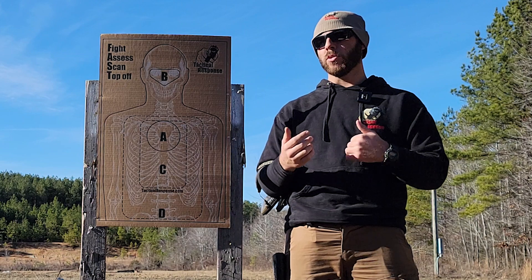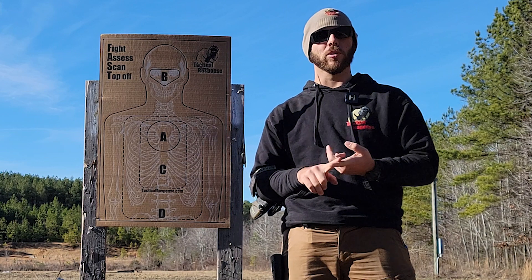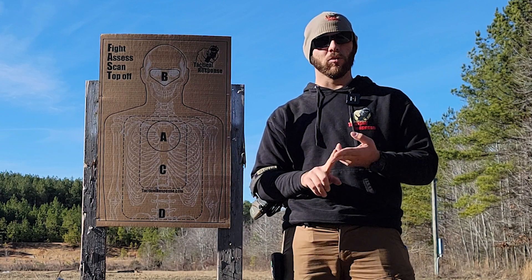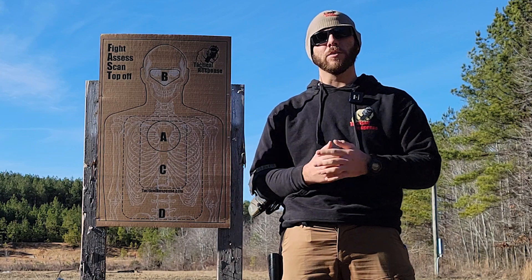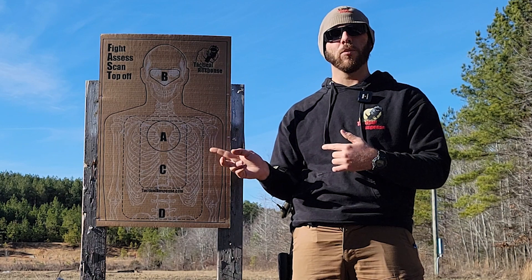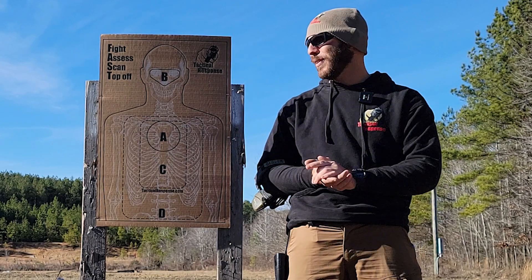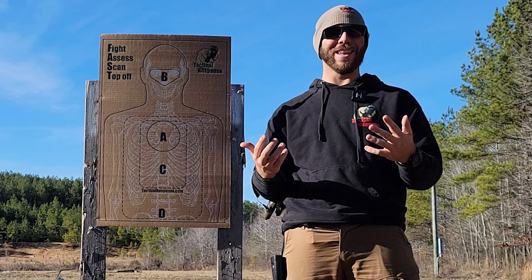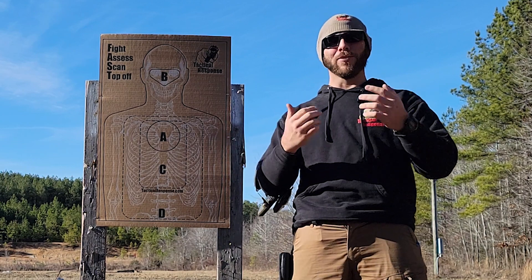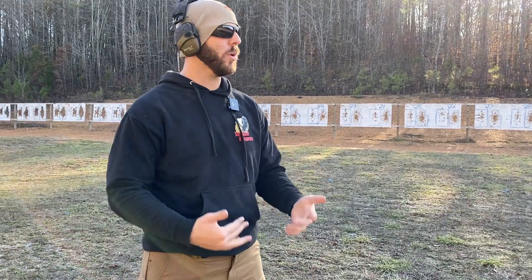I'm not going to shoot the full course of fire — just the 25-yard portion. In that instructor course you have to shoot the FBI instructor qualification and the Range Master instructor qualification. They're very similar but there's a small difference between each. First I'll shoot the FBI one and we'll see if I'm warmed up enough or as rusty as I think I am, then I'll do the Range Master one as well.